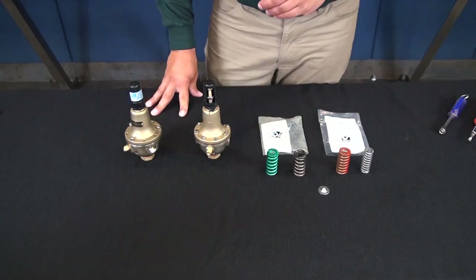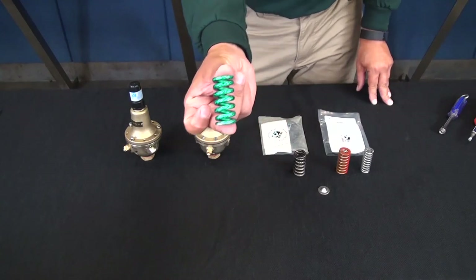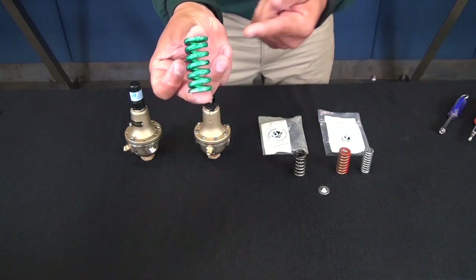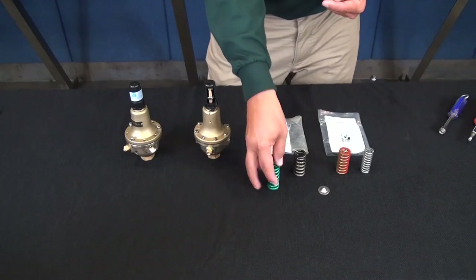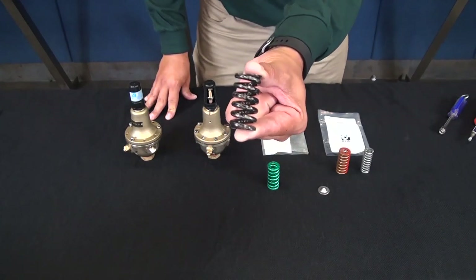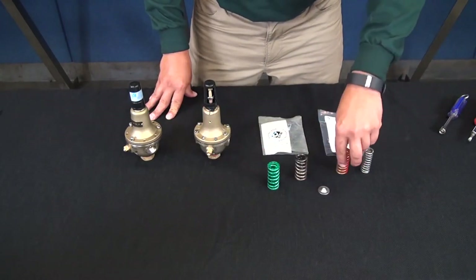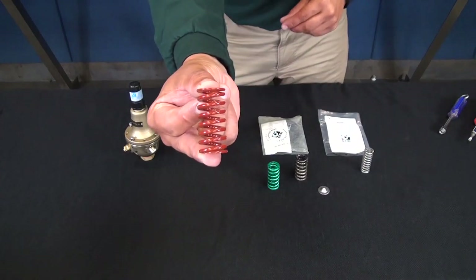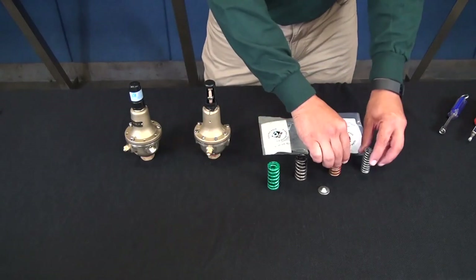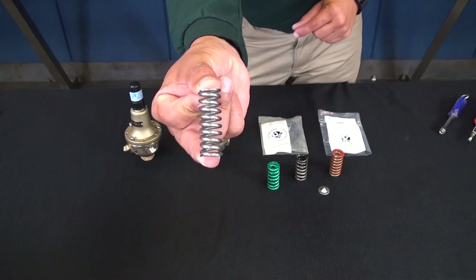Now let's look at the types of spring ranges available on the CRD. The green spring has a 30 to 300 PSI range with 27 PSI adjustment per turn. The black spring is 20 to 105 PSI with 12 PSI adjustment per turn. The red spring is 15 to 75 PSI with 9 PSI per adjustment, and the gray spring is 2 to 30 PSI with 3 PSI adjustment per turn.